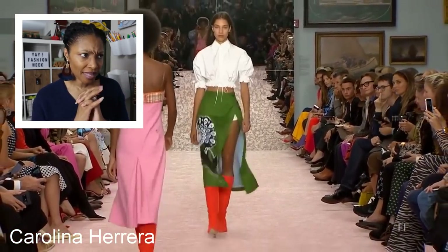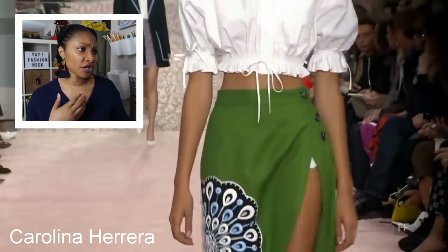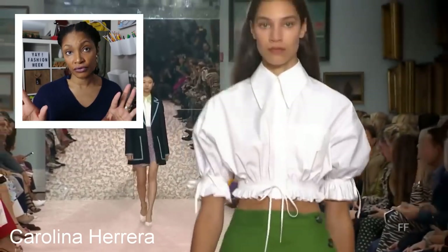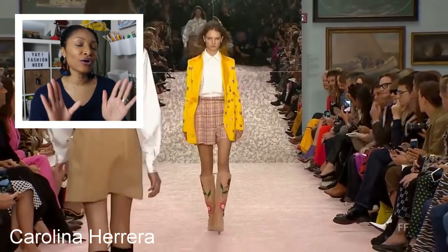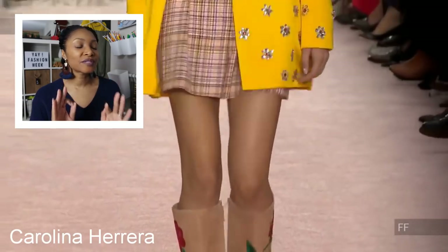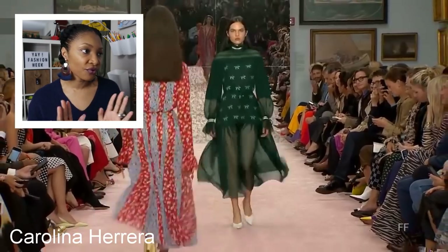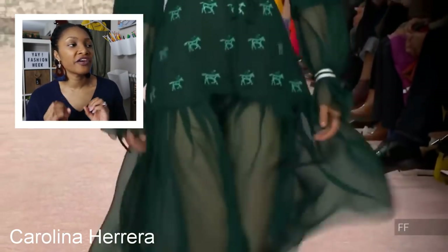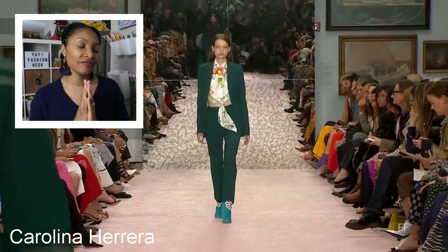Oh, Carolina Herrera. I really like this little top — you could easily do that with a men's button-up shirt and just gather it at the waist, if you have the abs for that. I do not have the abs for that. But for this yellow blazer I am obsessed. I want a yellow blazer so bad, specifically that vibrant yellow — and she even has gems on it, it's beautiful. And of course my favorite color is green, and so again that shoulder cut — the way that shoulder is cut is amazing.